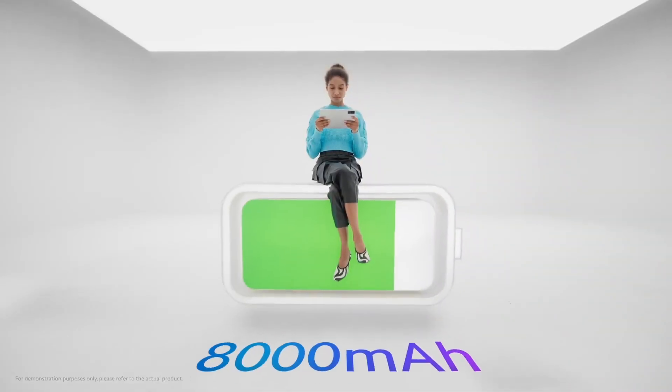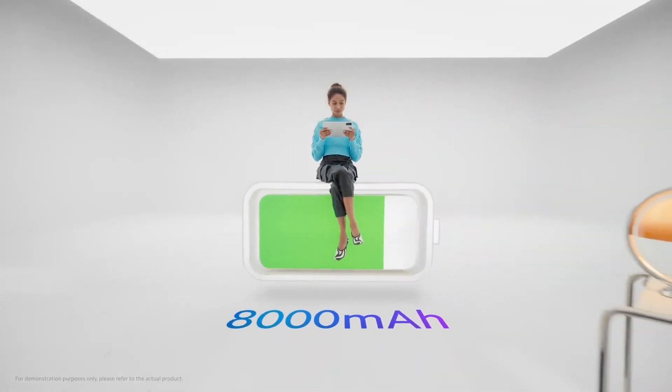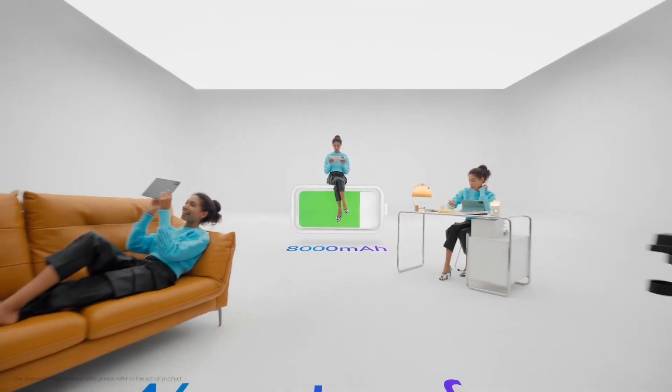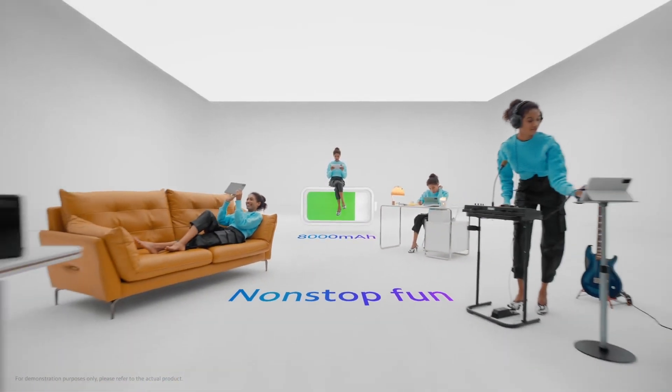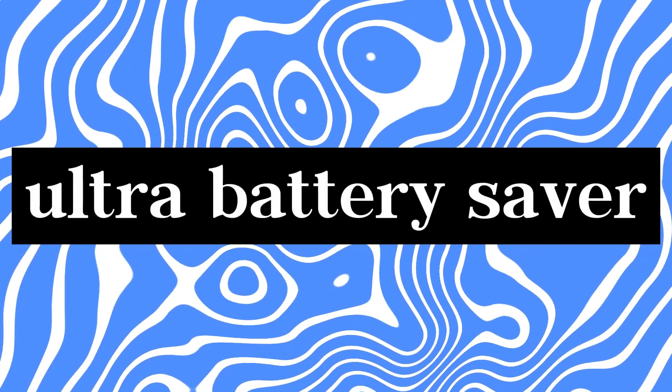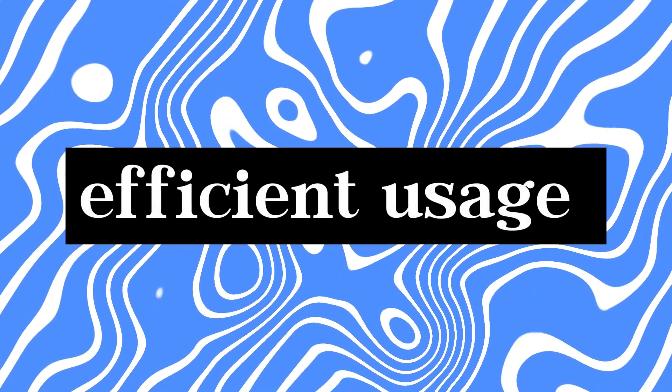Battery life is a crucial factor, and the Redmi Pad delivers on this front as well. Its 8000mAh battery ensures that you can comfortably use it throughout the day without constantly reaching for the charger. Additionally, Xiaomi's optimization techniques and ultra-battery saver mode contribute to an efficient usage experience.